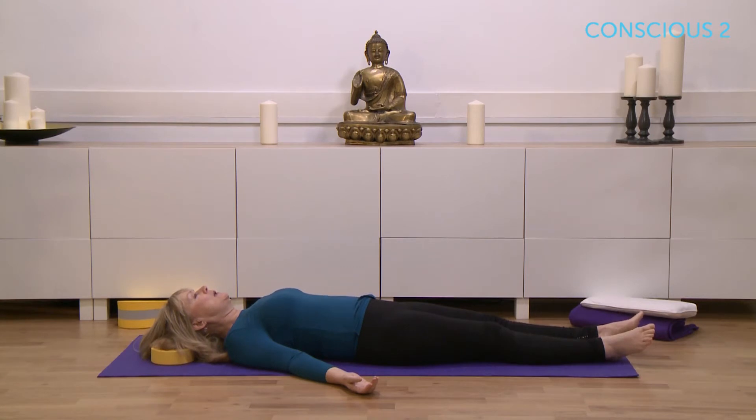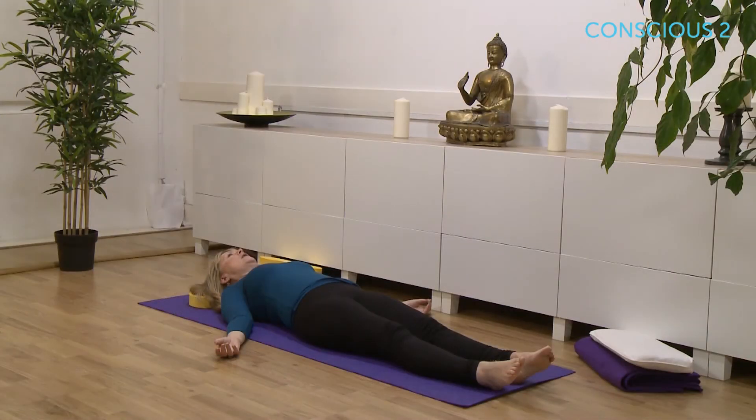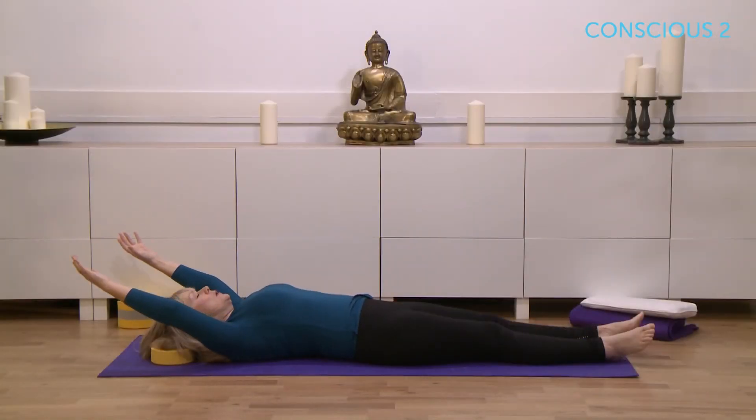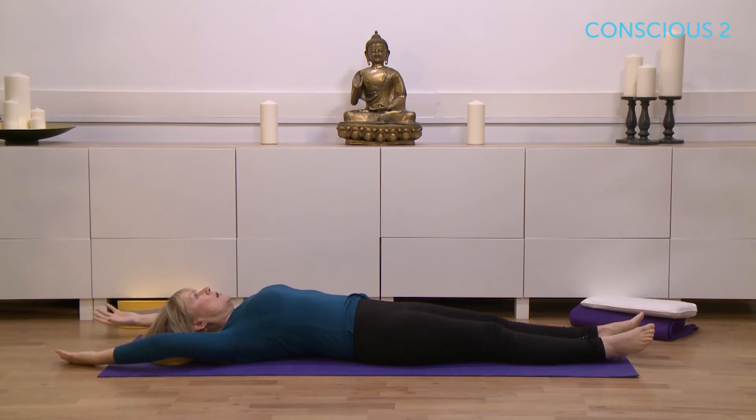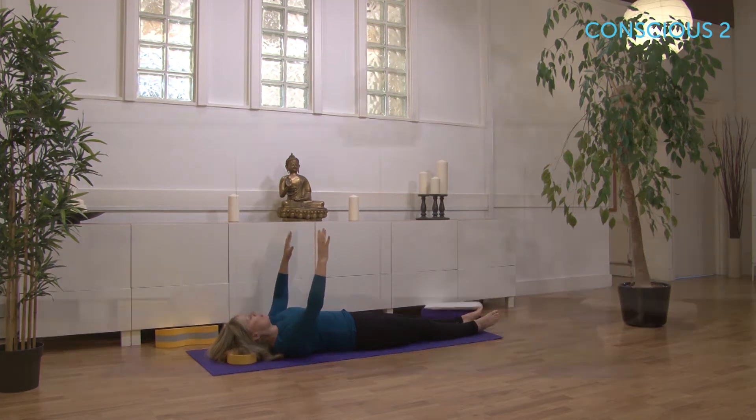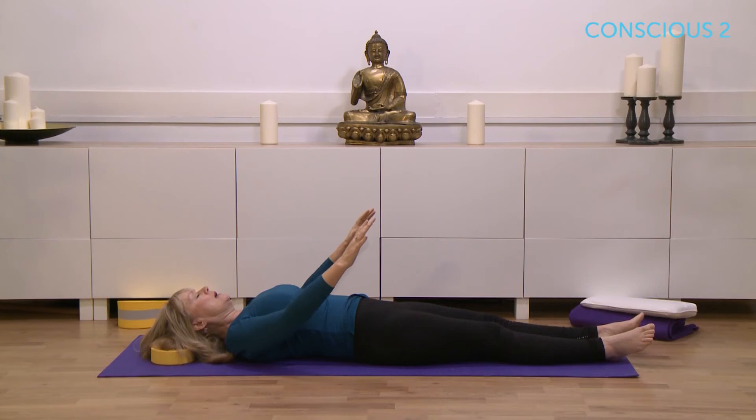We're going to start by lifting the arms, just to bring energy and prana into the body, and then lowering the arms on the out breath. So just watch me for a moment — I'm going to breathe in, lifting my arms. If your shoulders are really tight, you might find your arms don't come comfortably behind you, so widen your arms until your wrists and elbows touch the floor. Then as you exhale, take the navel to the spine and make this a longer out breath, so you're breathing slowly, exhaling slowly.